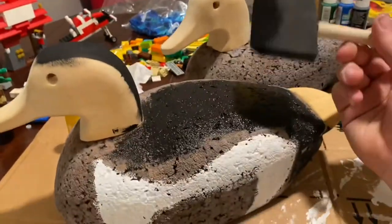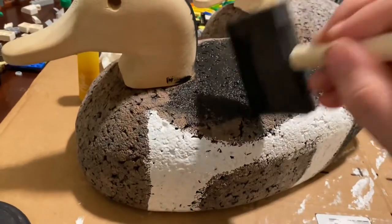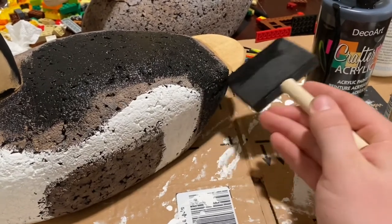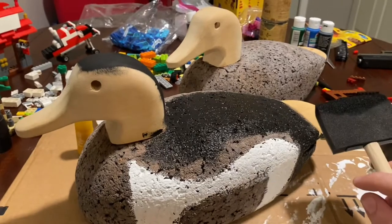Like I was saying before my camera decided it wanted to quit — just going to push it around. Doesn't have to be perfect right now. You're just kind of getting a base coat. I'll come back when the black's all done.